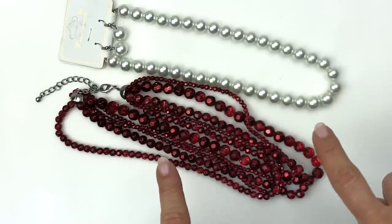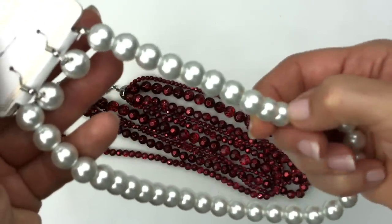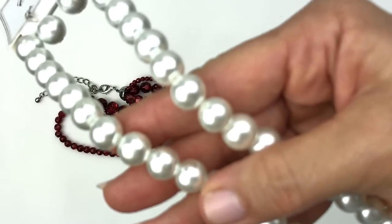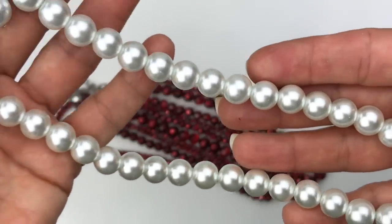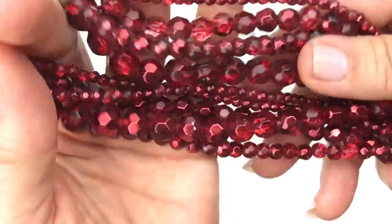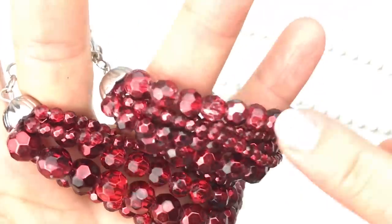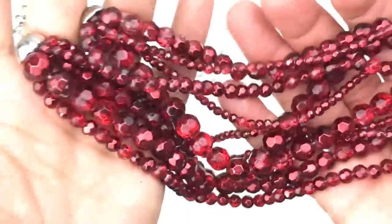These two pieces are going in the craft lot. Even though one is brand new on the card, some of the pearl-like glass beads have really bad scratching. Someone can disassemble them and use the beads that are in better shape. The other piece, possibly plastic but feels colder than plastic, has some peeling on just some of the beads — again, the good beads can be used for crafting.